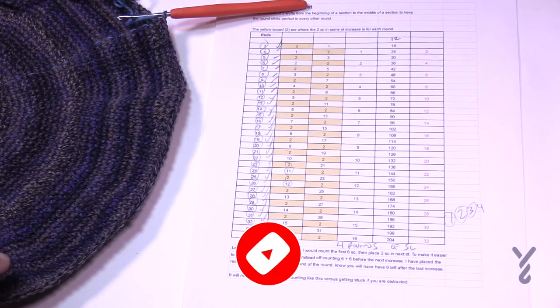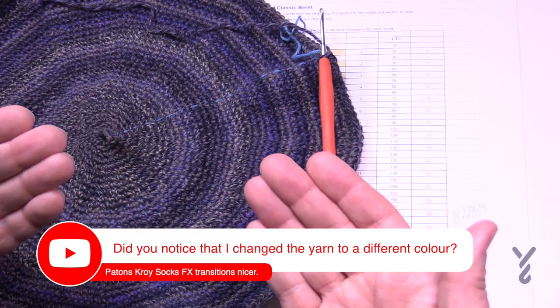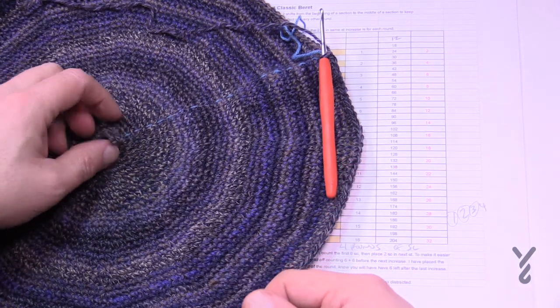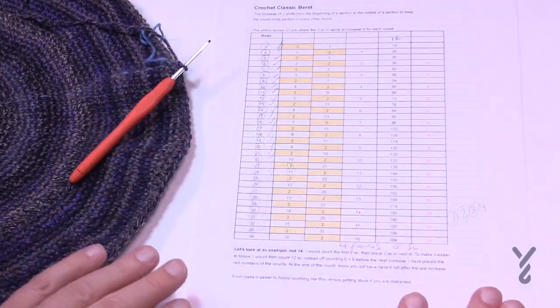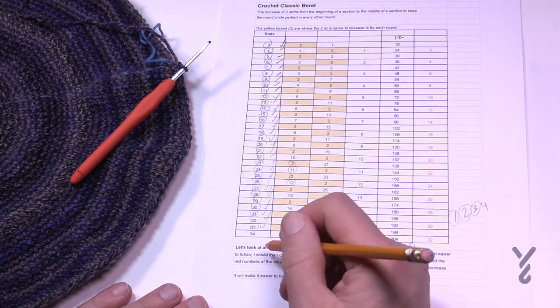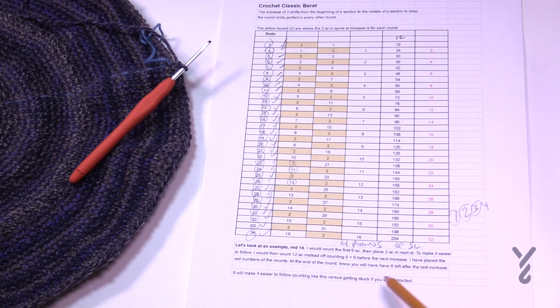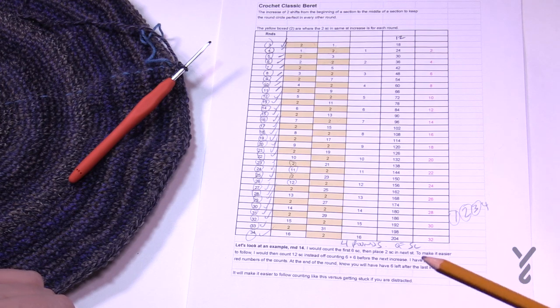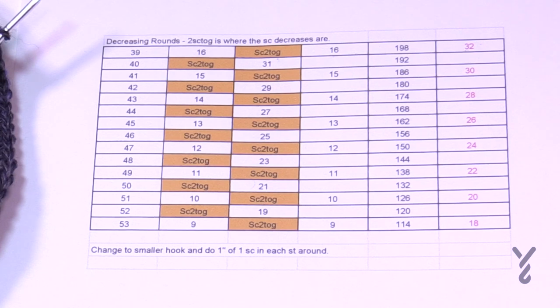When I last left you, we were starting out in the middle. There was a correction: the little pointy thing should have been on the side facing me. When I did the video I tucked it underneath when it should have been on top, so I had to frog that and redo it. My worksheet is now done — I've gone all the way to row 34, checked it off, and did four rounds of straight single crochet. Now I'm going to flip the page and go to the decreasing rounds.